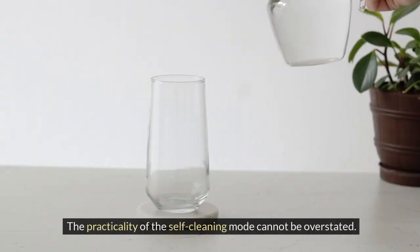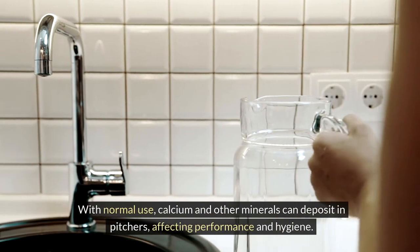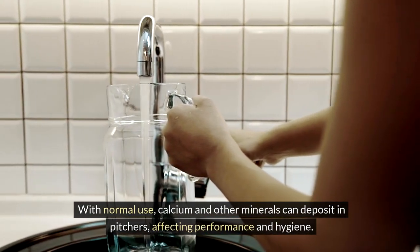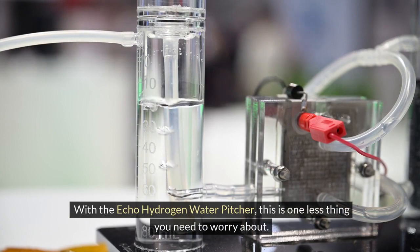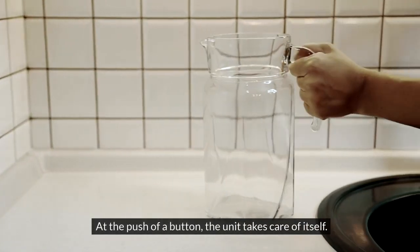The practicality of the self-cleaning mode cannot be overstated. With normal use, calcium and other minerals can deposit in pitchers, affecting performance and hygiene. With the ECHO Hydrogen Water Pitcher, this is one less thing you need to worry about. At the push of a button, the unit takes care of itself.